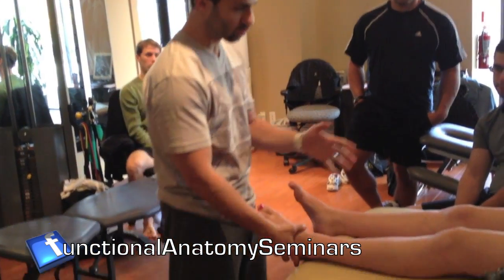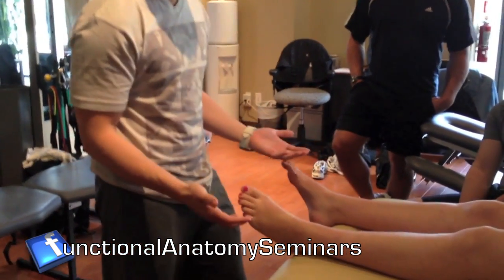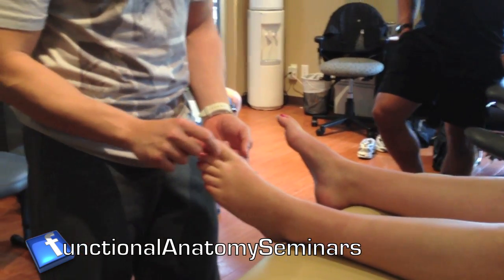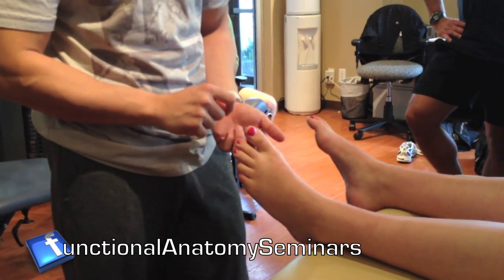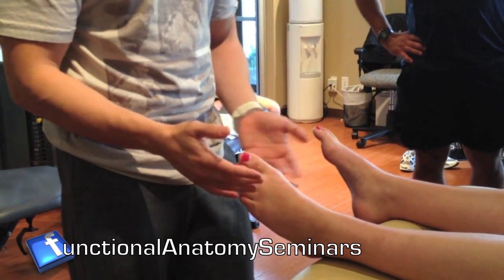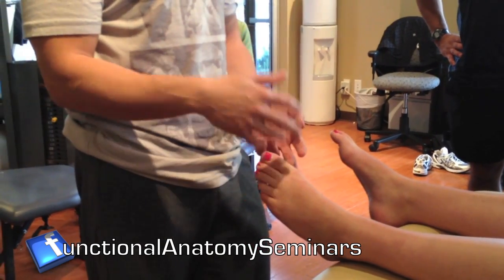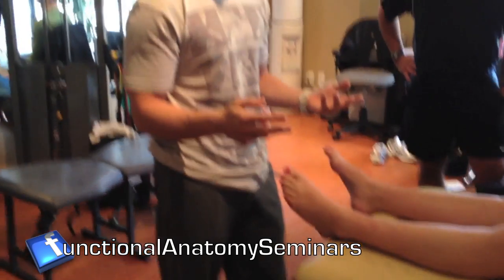Why is this so important for her? It's important even though she's not symptomatic, because of another finding we found down here. She's a 23-year-old patient who is starting to get osteoarthritic development in the big toe — in the first metatarsophalangeal joint. Now I have to assess what's going on. When you start to get enlargement of that joint, you're going to find one of two things: either the hypermobile stage or the hypomobile stage.